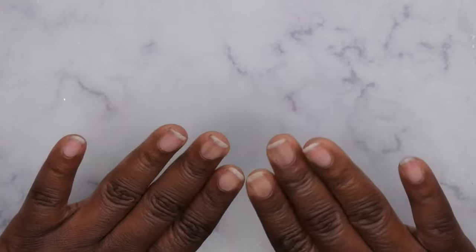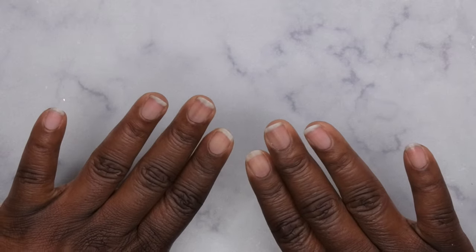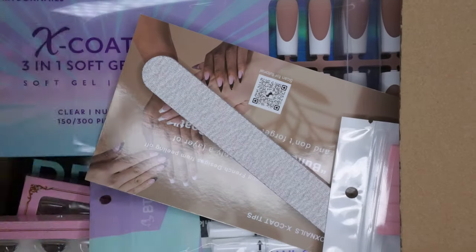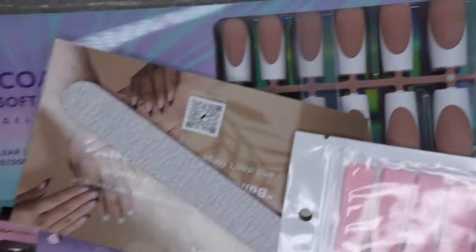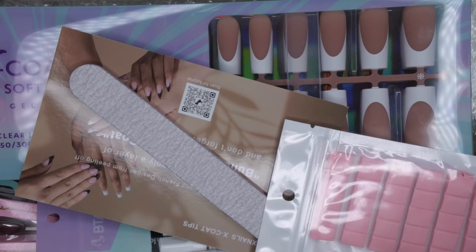Hello happy people, I'm back with another video and today I have a quick BT Art Box haul for you. I want to introduce some new items they just got out on the market, which is super exciting because I am obsessed with BT Art Box products. This is a little box of goodies that they sent me, and I want to give a special shout out to BT Art Box — thank you so much for these goodies.